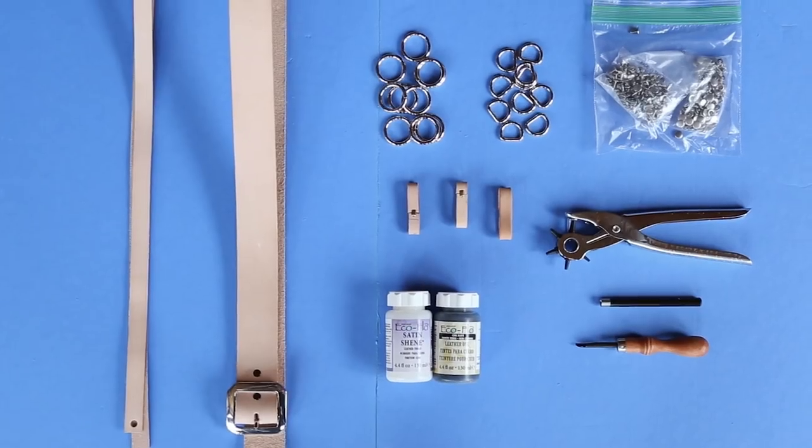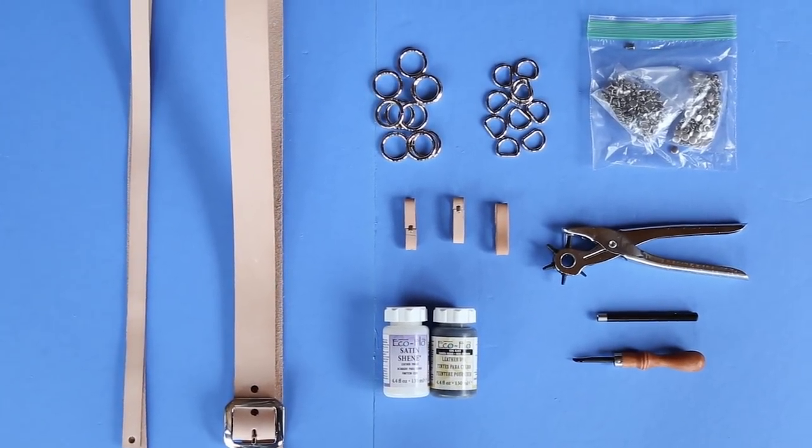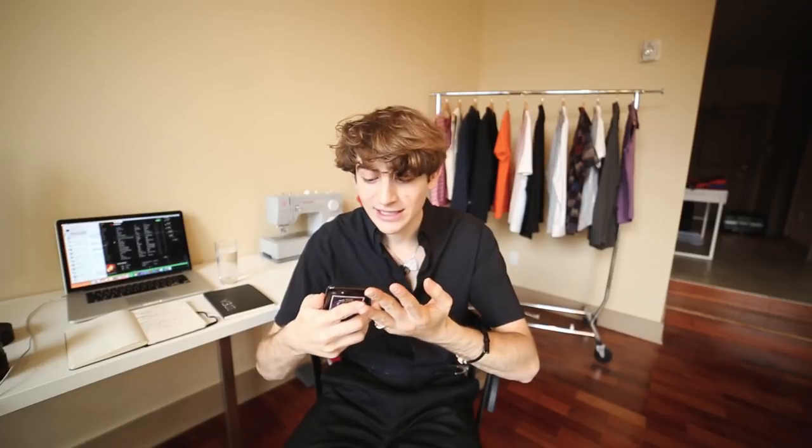depending on how complex your belt is and how much stuff you're buying — especially hardware — you can get all of your equipment: hole punches, dies, the leather itself, buckles, all of that. And then in the future it's going to be a fraction of that cost to create a unique belt. You're going to use full grain leather, which for a project like this is the highest quality.